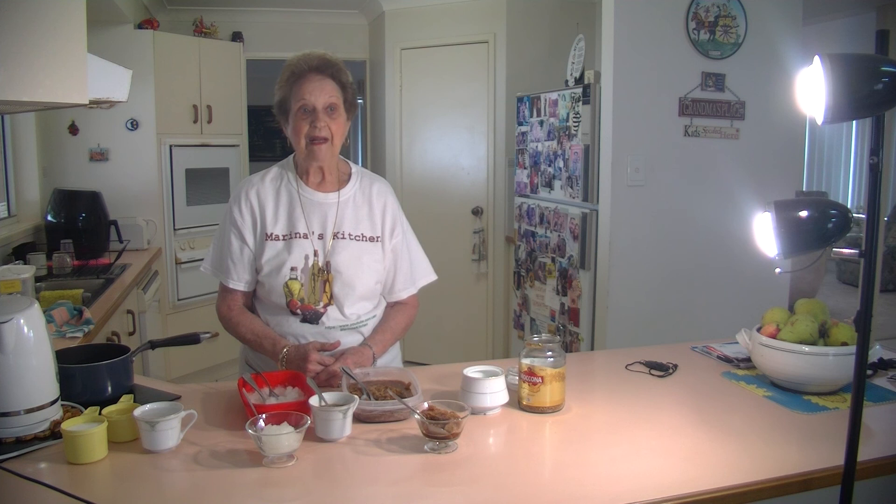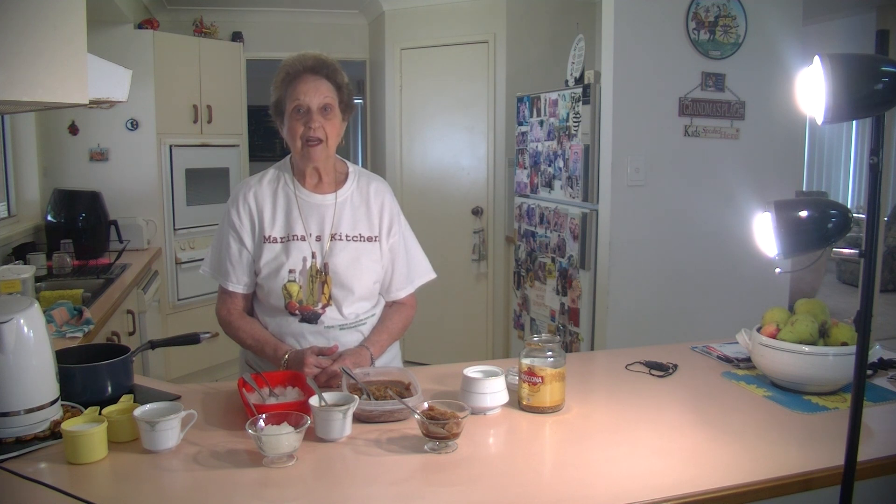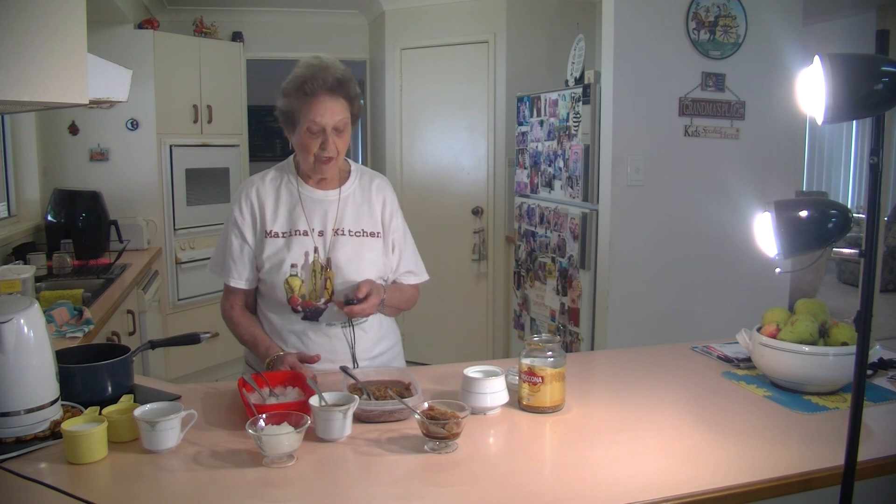I've had two parties — one last Sunday and yesterday I was with my son and my grandchildren and we had a lovely day. All the best of the holidays to you all. Thank you for watching, have a great day. I hope you make some nice granita and surprise all your family. Thank you, bye.